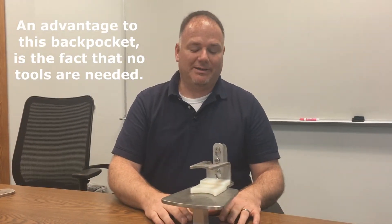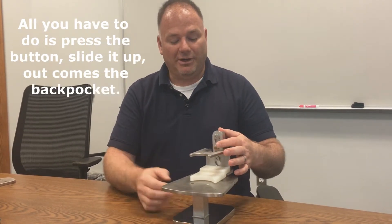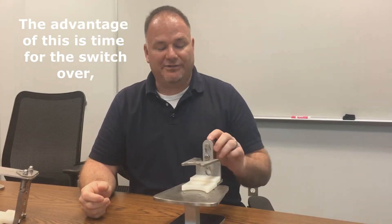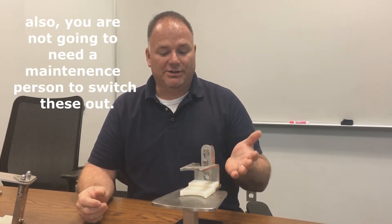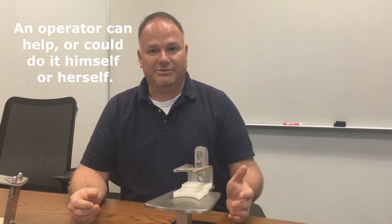An advantage to this back pocket is the fact that no tools are needed. All you have to do is press the button, slide it up, and out comes the back pocket. The advantage of this is time for the switchover. Also, you are not going to need a maintenance person to switch these out — an operator can do it himself or herself.